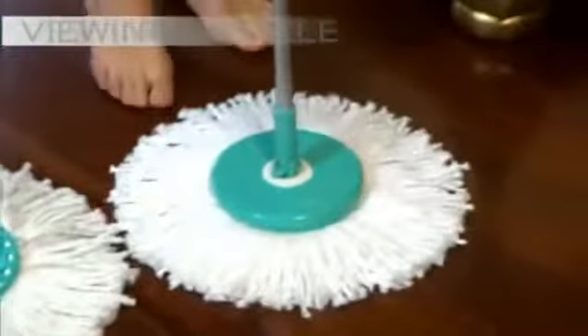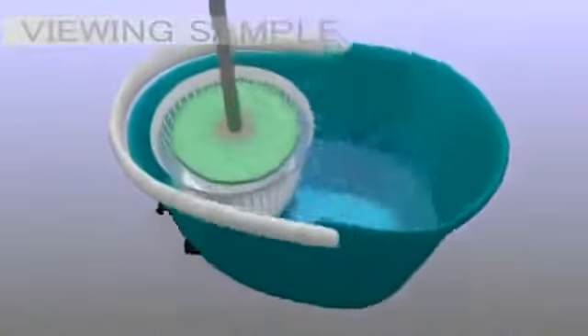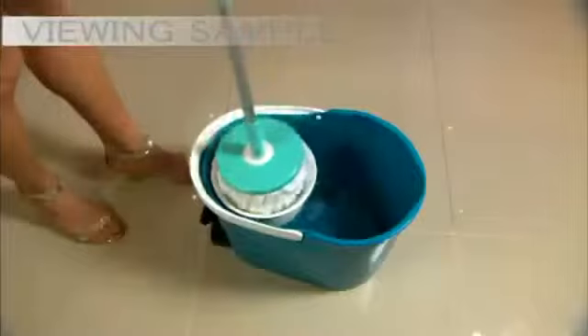Even changing the mop head is easy and requires no hands — it's that simple. Spin and Go's unique mop head combined with its one-of-a-kind wringer bucket rinses and spins dry without using your hands.